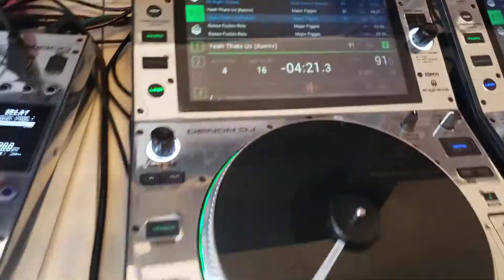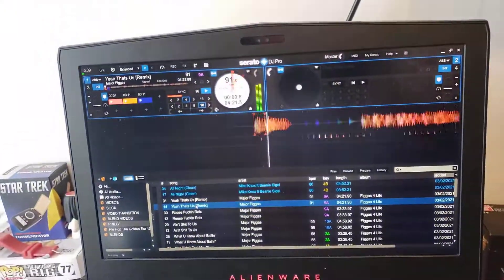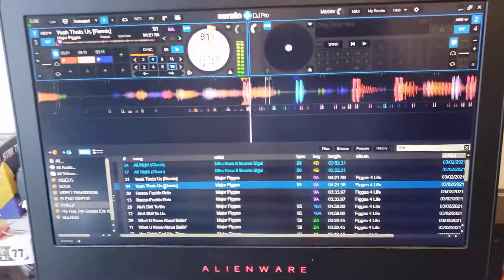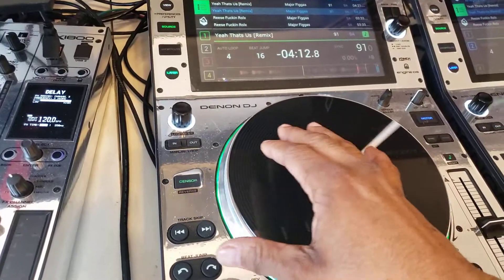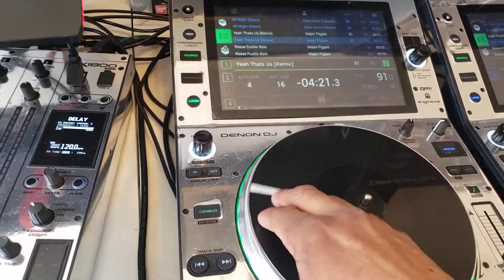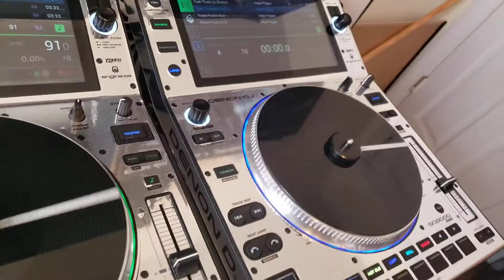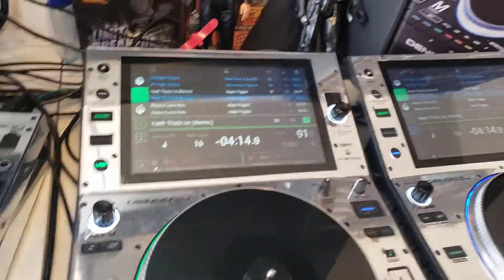As you see, I can manipulate it with my cue points — you can see it on the screen and also up here. I can also manipulate it with the turntable. I can load the same thing over here by double tapping — that's instant doubles — and it'll be over there.